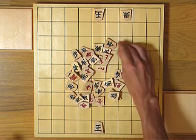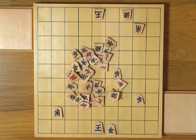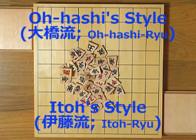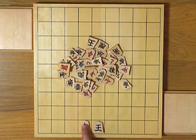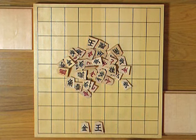After that, player B may now touch the pieces and start setting up, beginning from his king. There is a traditional way of setting up the pieces in order, and there are two styles for that: one is Ohashi's style, and the other is Ito's style. I'll show you Ohashi's style first, which is more popular. First you put the king, and then the left gold, right gold.